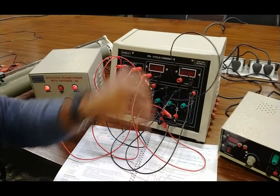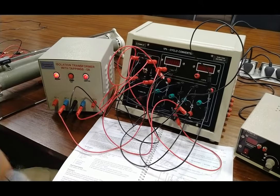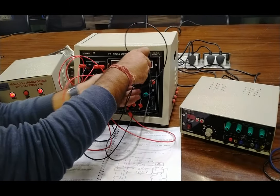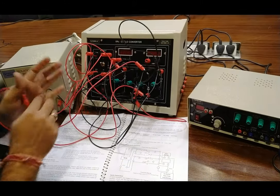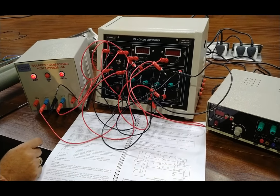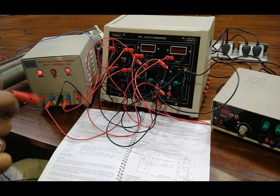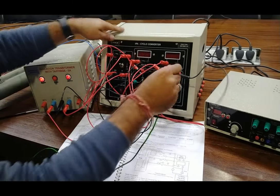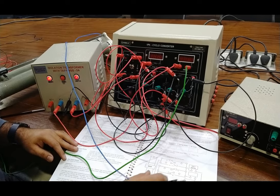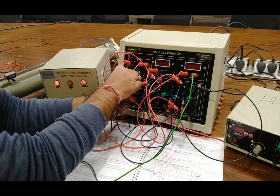The circuit is now complete up to this point. We connect the cathode of T2 to one end of the ammeter, as the ammeter is connected in series. The other end of the ammeter is connected to the rheostat or R-load. The other end of the rheostat is connected back to the center-tap of the transformer.